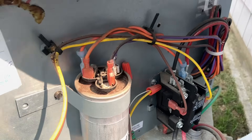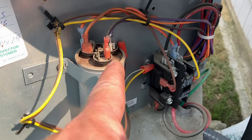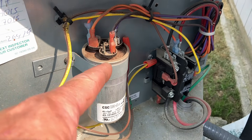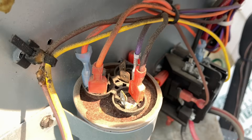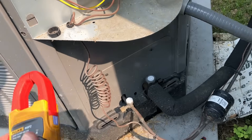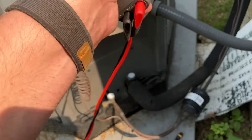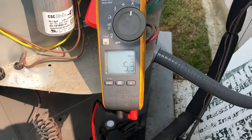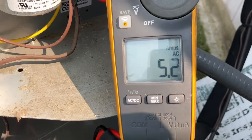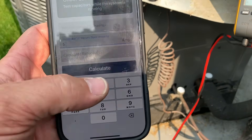All right, our capacitor — there's our dual capacitor. We have three terminals: one with four wires, one with three, and one with two. The one with two is generally always fan, the one with four is always common, and the one with three — with that purple wire — that's going to be herm. Let's set our meter to read amperage, clip onto that purple wire, and we have 5.2 amps.